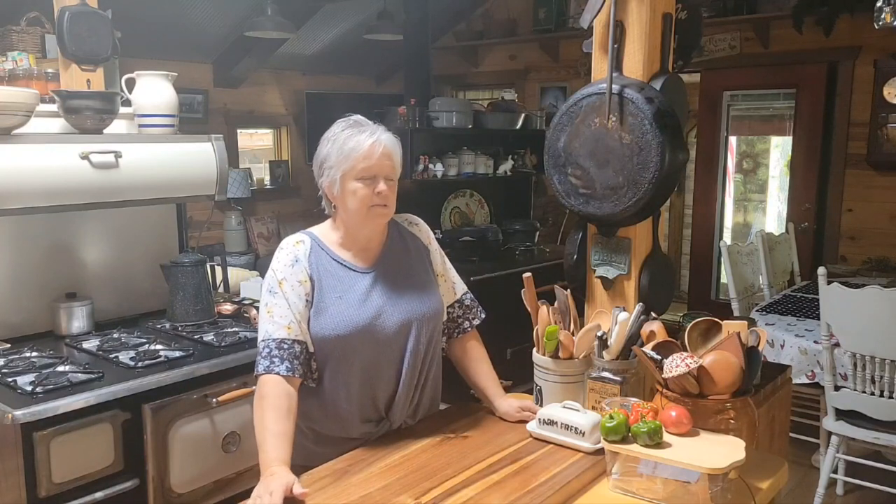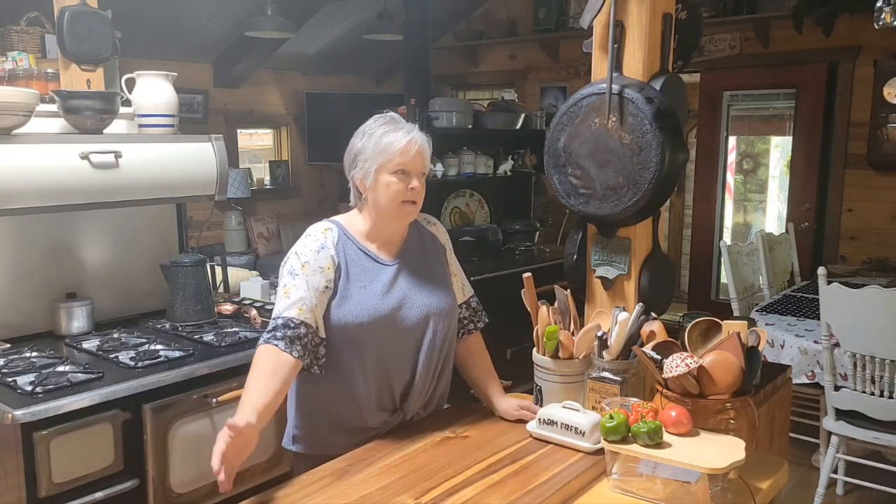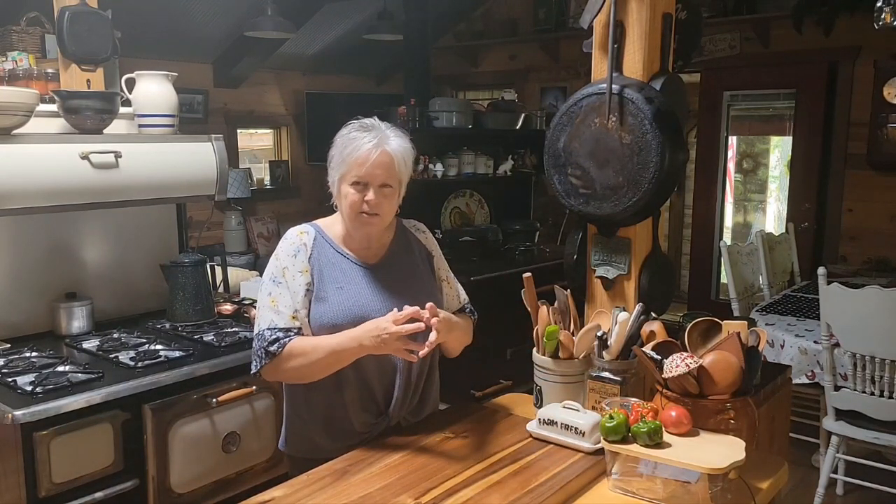Hi guys and welcome back to my kitchen. Today we're going to be doing something a little bit different — we're going to be making a marinara sauce. I just wanted to bring y'all along because this is just one way that you can use up some of your extras out of the garden — pizza sauce, spaghetti sauce, whatever.